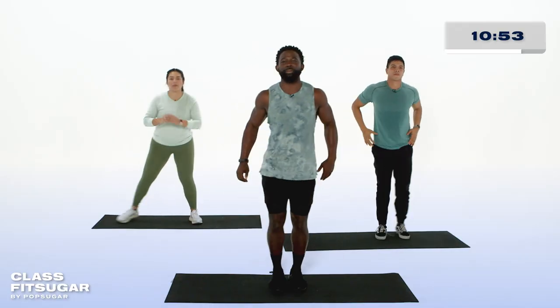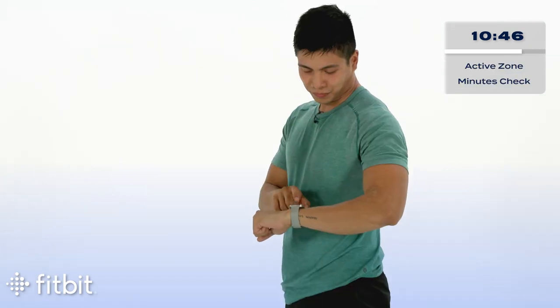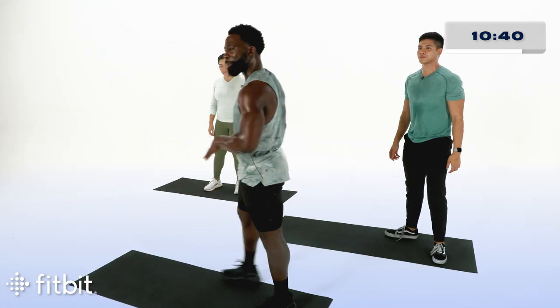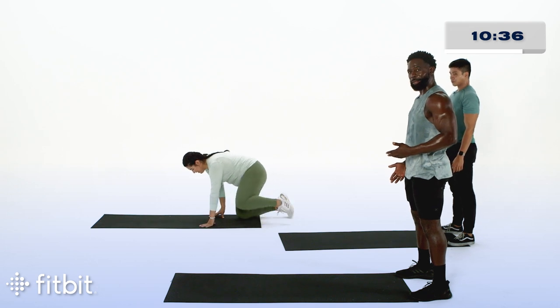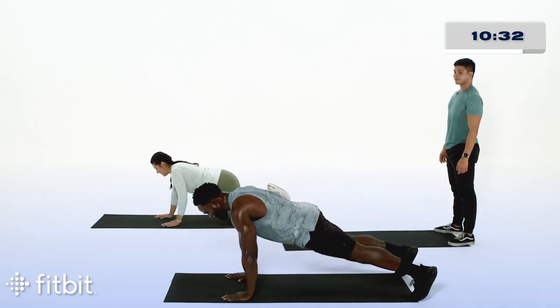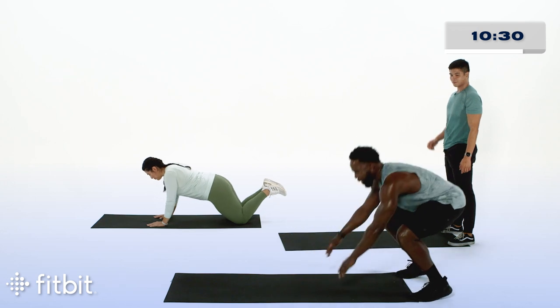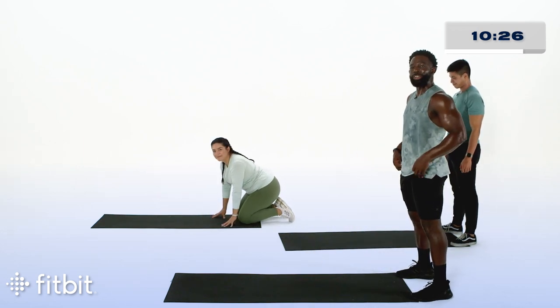Last one to come in, and recover. Great job. Let's check out those active zone minutes. Our next movement is caterpillars. We'll move to the edge of our space, feet shoulder-width apart. We'll bend our knees, crawl out to a plank, own the plank, before crawling back with our hands, bending our knees, and standing. And of course, Abia has got us with a modification down on your knees. We start in three, two, one, let's go.